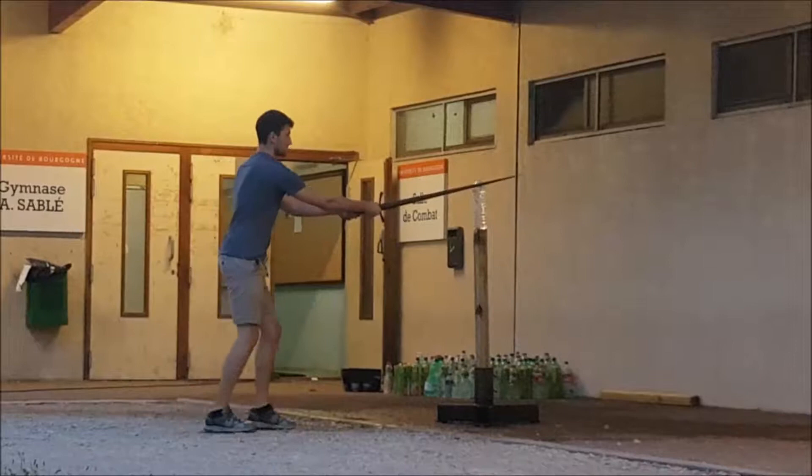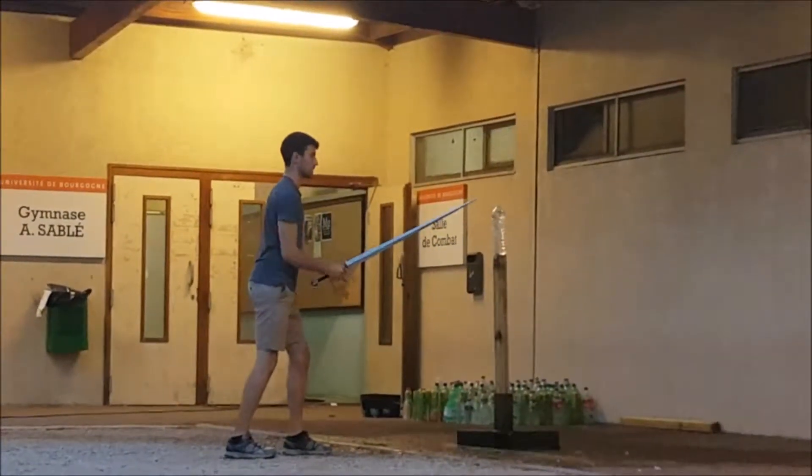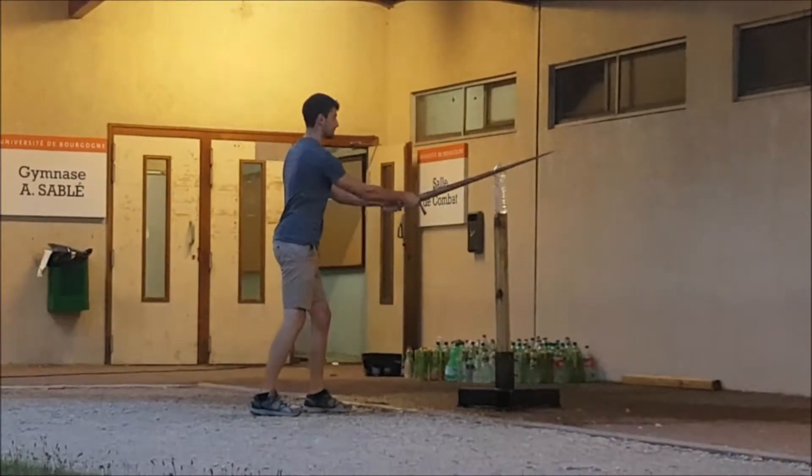This one gets better lower down the blade. Not near the tip, but lower down the blade. Closer to here.